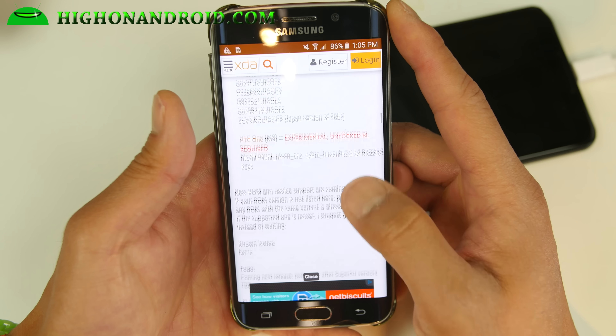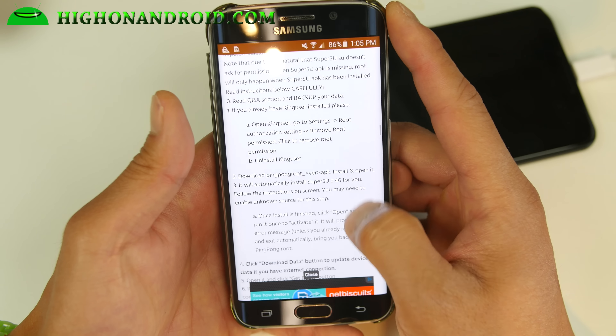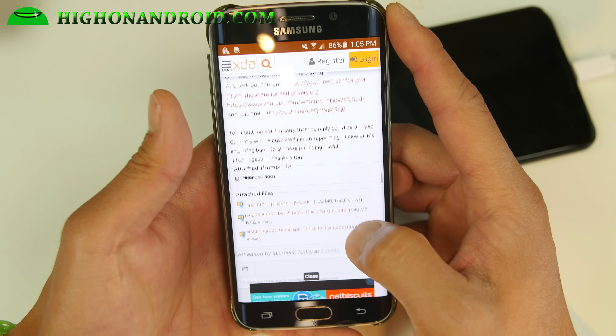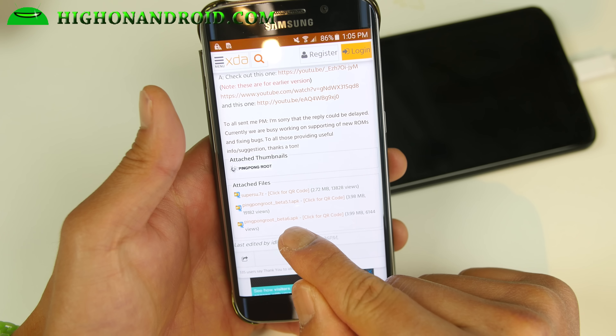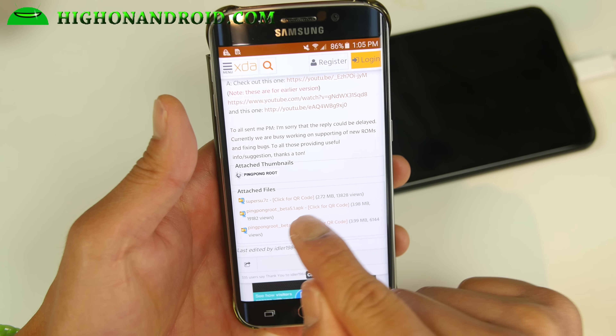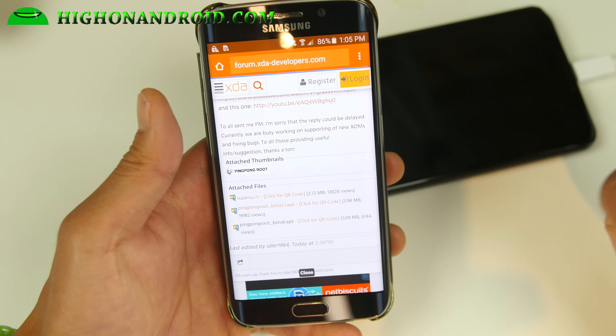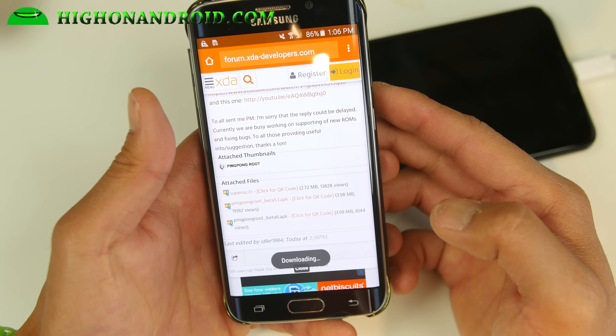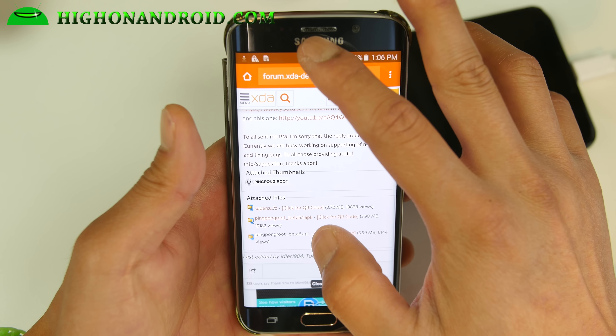I have the supported model so I'm good to go. We're going to browse all the way down to the attached files section and download the latest beta version. I'm going to go ahead and get beta 6. By the time you see this video they may be on beta 11 or beta 20 — I'm not sure. Go ahead and hit OK if it asks you — it's OK to install.